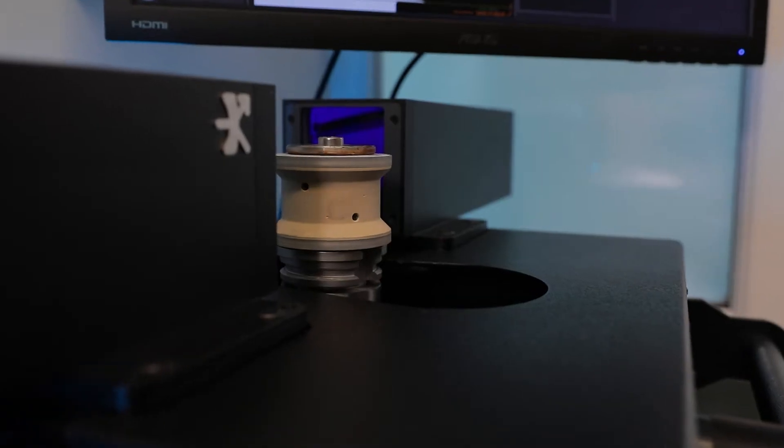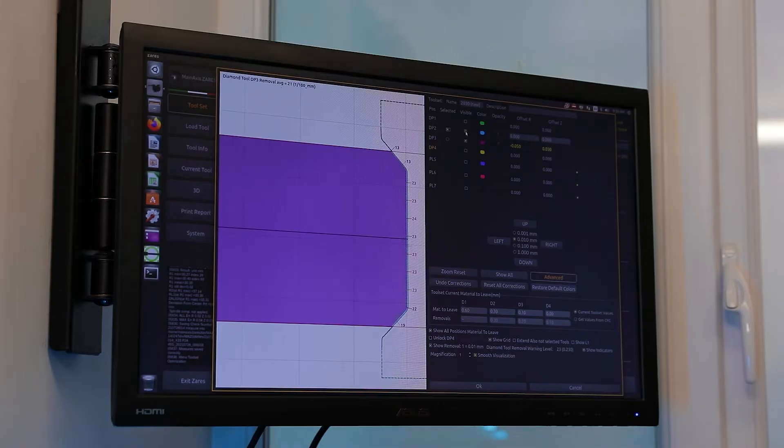Using the optimised removal feature, we can ensure that each tool is taken off the correct amount of stock.